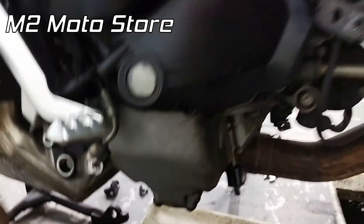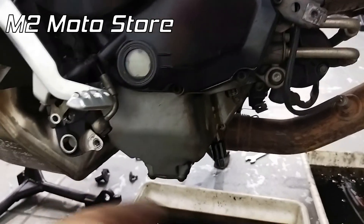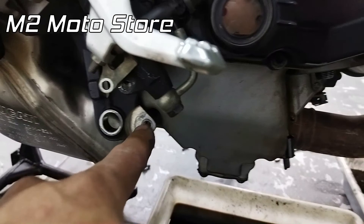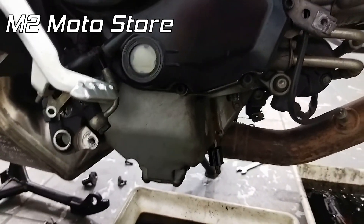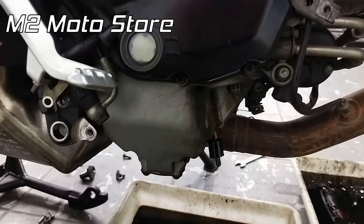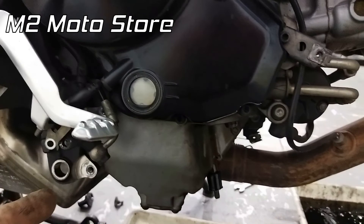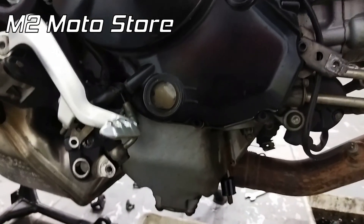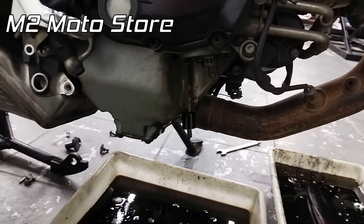O problema é que essa moto aqui tem o acessório que é o cavalete. Para poder tirar o spoiler, ou a placa inferior, eu preciso tirar o cavalete fora para ter acesso ao parafuso que prende essa chapa inferior. As que não têm cavalete é fácil trocar, mas infelizmente as que têm cavalete... Não sei se é erro de quem projetou o cavalete, ou da Ducati — a Ducati não fez cavalete central para ela. Esqueceu de pensar na área de manutenção. Não é um negócio difícil, mas é mais complexo do que normalmente as outras motos são.